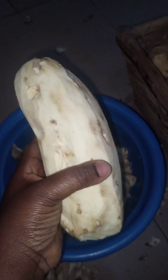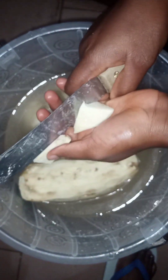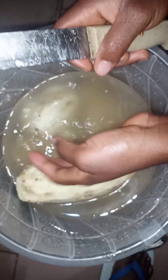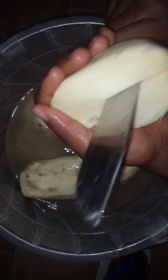When you get your sweet potato, the first thing you do is peel it. You can decide not to peel yours if that is your preference, but I prefer to peel mine. Next, I cut them into pieces — this is to allow them to dry easily.